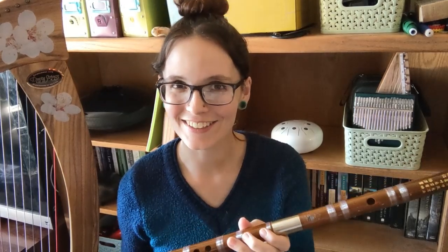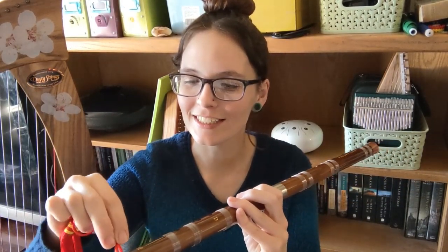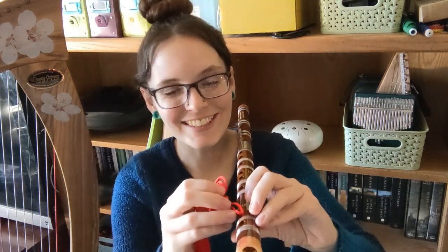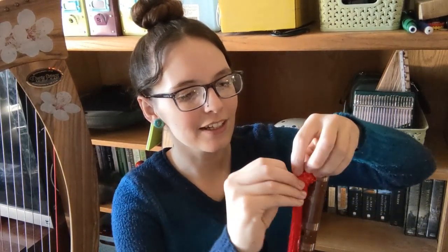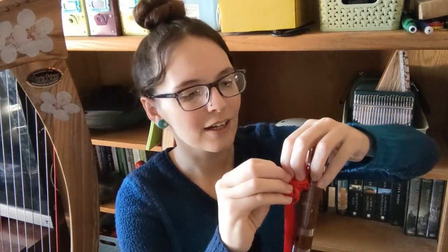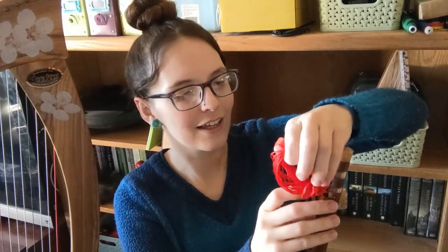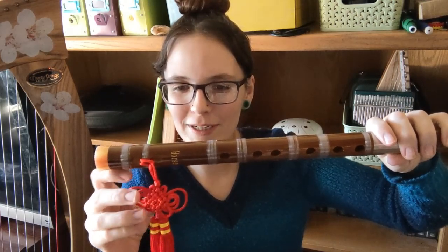Now we have reached the final stage of putting together the Dizi — we're going to put this cute little knot into the flute. The way this works is you need to thread it in one side and then it will come out the other, and we can loop it around. Now that we've got it through both of the holes, we're going to take this part and loop it through the loop that's created, just pull it through there, and get the whole fancy decorative thing in there. And there we go — now it hangs so pretty.